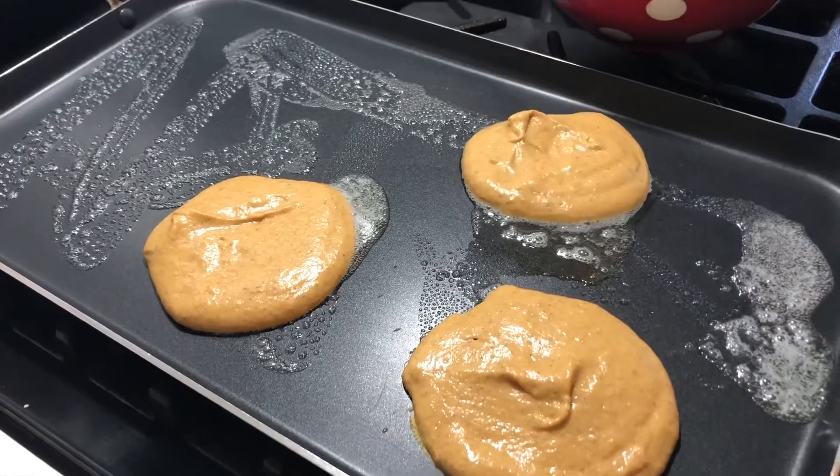It is quite delicious. I'm simply drizzling it with some maple syrup — you can add any topping that you like. I just want to thank you guys for watching. Remember to hit that notification bell as well as subscribe to our channel so you'll get more videos that I'll be posting next week. Thank you so much for watching. See you next time.